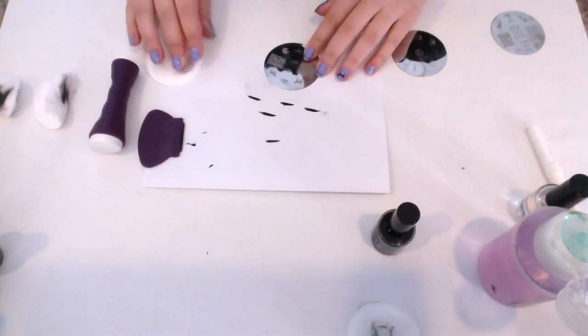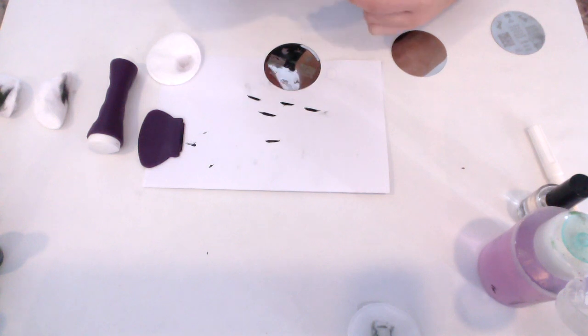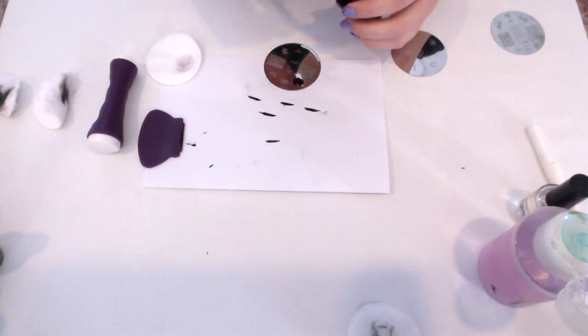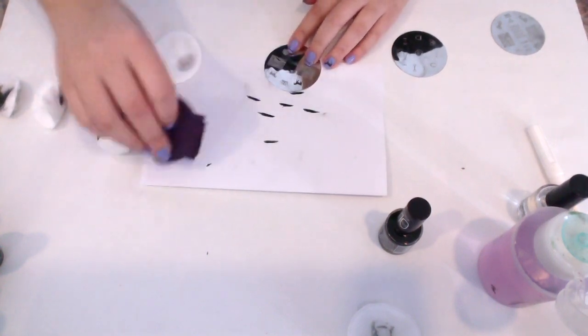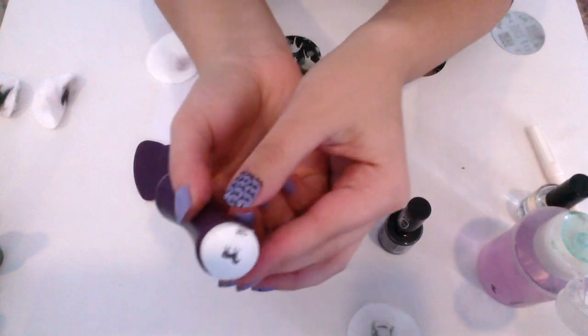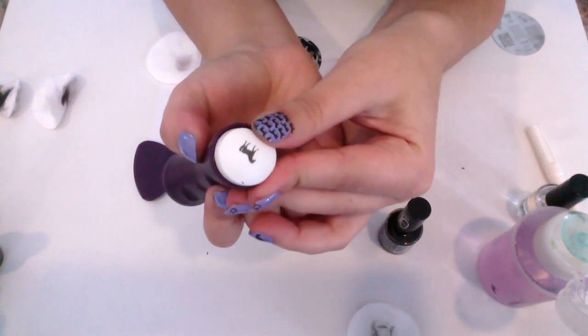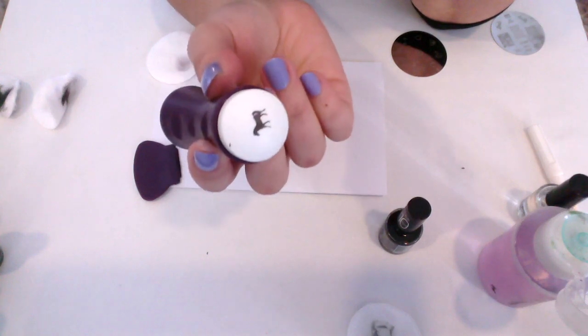So clean it all out, make sure all the edges are clean, and we're going to do that again. Almost right away, you just want to pick it up. And you can see I have the polish on the stamper now — I just use my finger to take off the extra. And there you go. That would be ready to stamp. I'll see you next time.